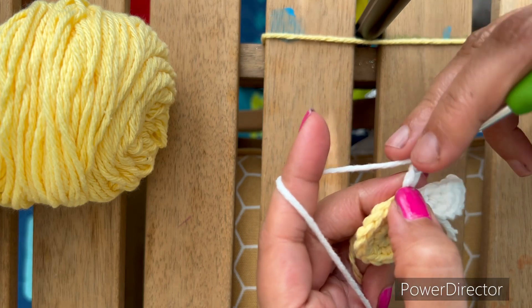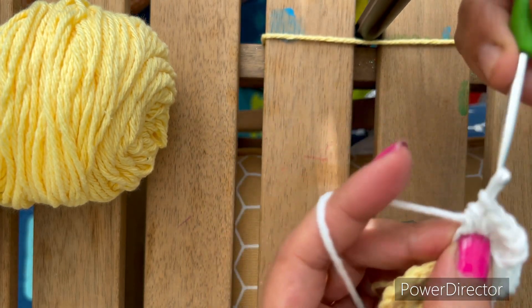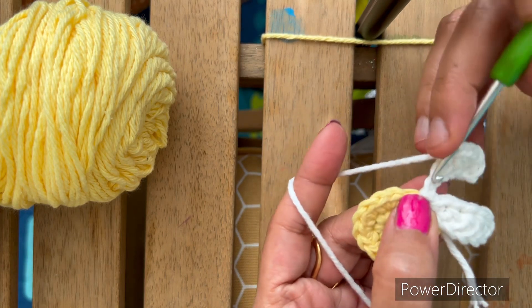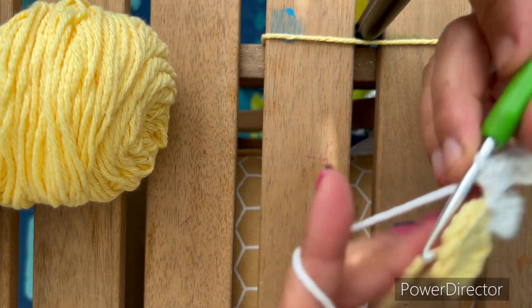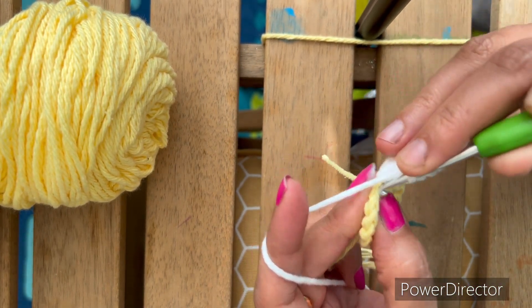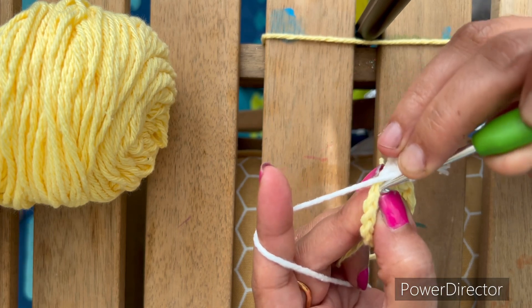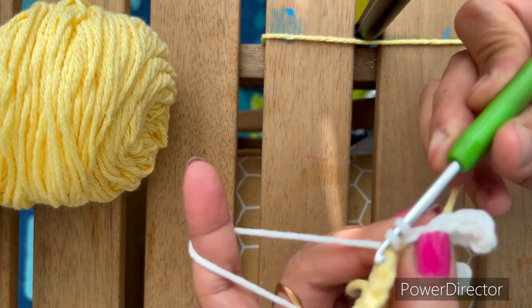For half double crochet: one HDC, two HDC, three HDC, four HDC, and the last one — the fifth one — single crochet. Again, slip stitch in the next stitch, pull through and pull through in this chain.